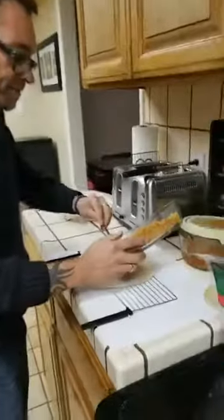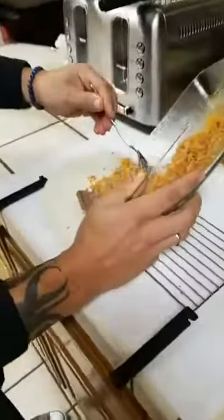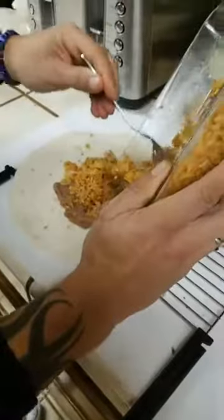We're going to put some rice on here - got a little of this Mexican rice. Super quick and easy.